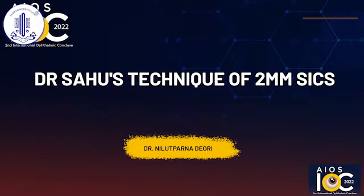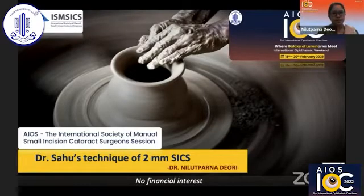Good evening to everyone and very good morning to Dr. Susan. I'm very much honored and humbled to be at this AIOS IOC 2022 platform. I thank Dr. Boramanisar, Dr. Amila Sahousar, and Dr. Boramanisar for giving me this opportunity. Today I shall be speaking on Dr. Sahousar's technique of two millimeter SICS, and I do not hold any financial interest in this presentation.